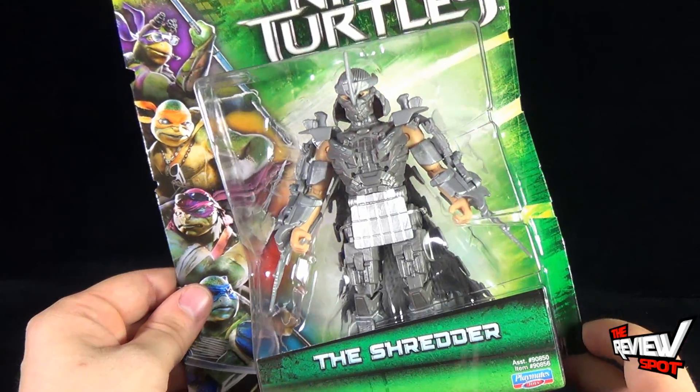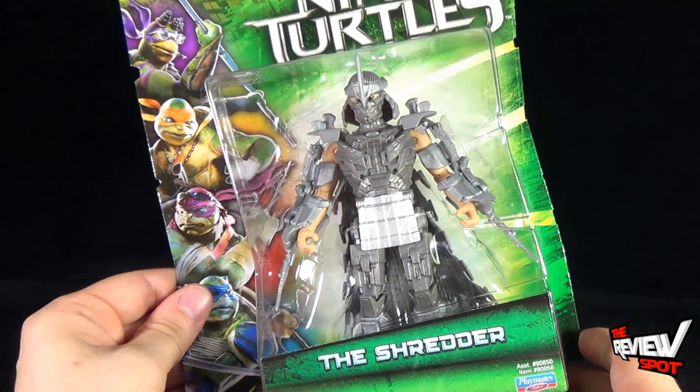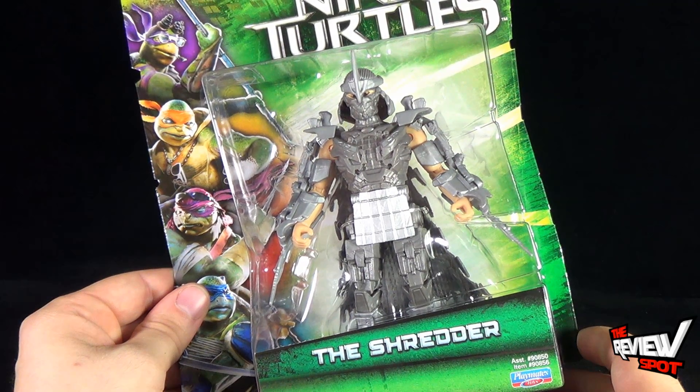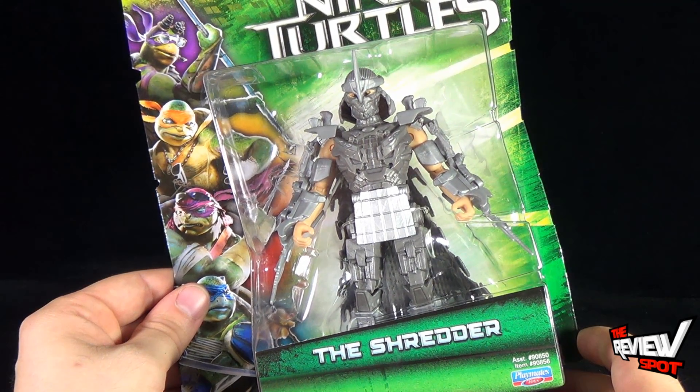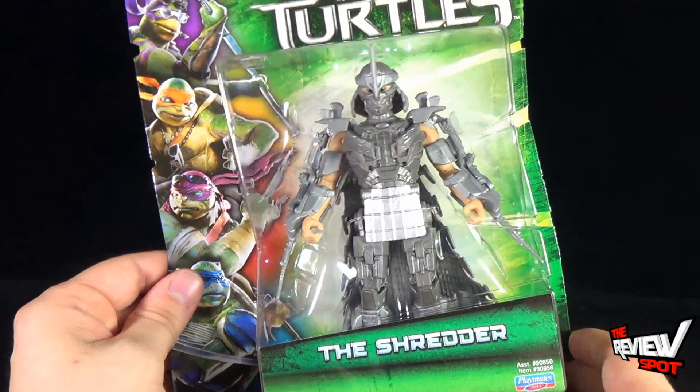Clearly, in this figure form, it definitely looks like he is a human wearing the suit. Although in the trailer, what we've seen so far, it kind of looks like they're fighting more a giant robot of the Shredder. So it's going to be kind of interesting to see how that's going to play out.